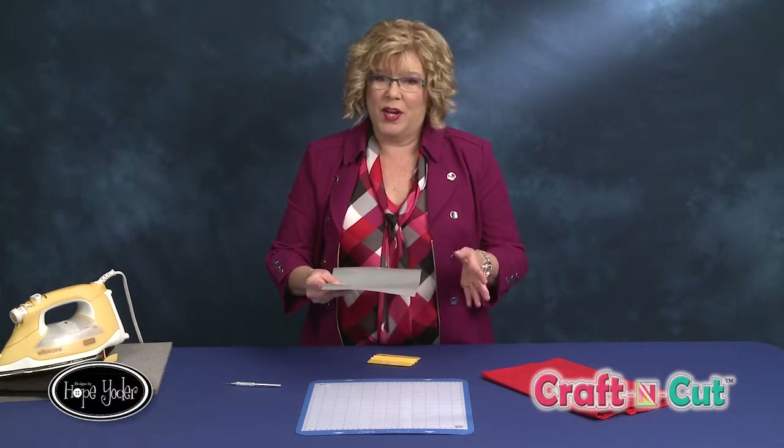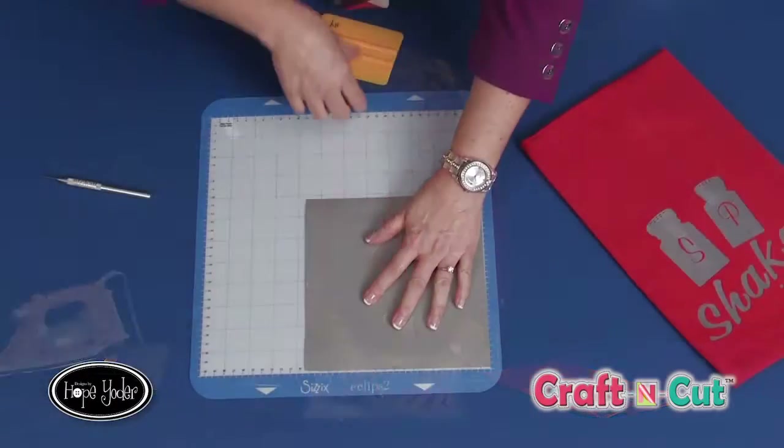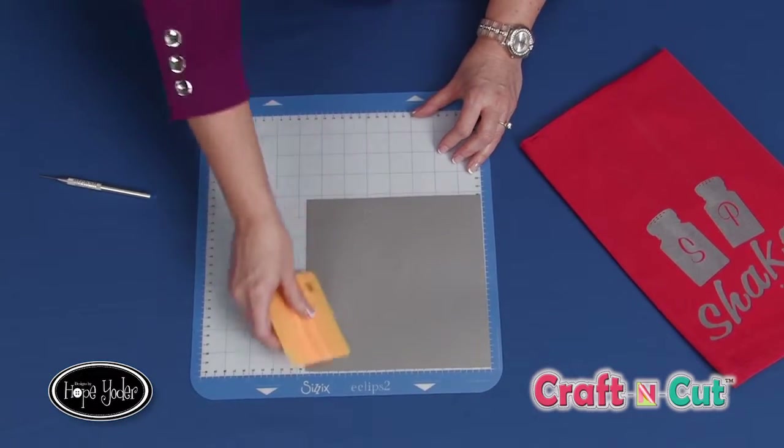With heat transfer vinyl, you'll always want to remember that when you cut your design out — if there's text involved or whatever it is — you'll mirror image the design. We're going to place the shiny carrier sheet side down on your mat. That's the right side, which is why we need to mirror image, so the dull side would be placed on your mat. Place this on your mat and then take some type of scraper and go ahead and scrape this down.